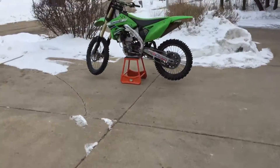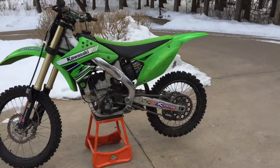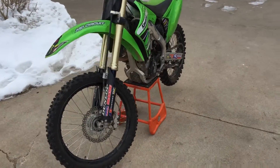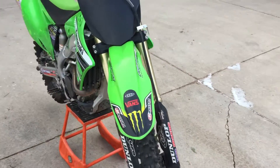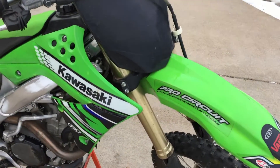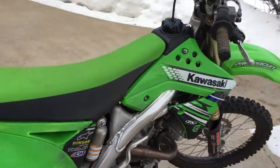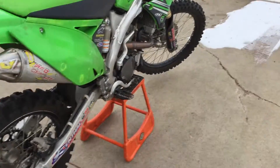It's January 29th, 2017 at Recycled and Saved, and we've got a 2011 KX250F fuel injected — really nice clean bike, just picked it up today. The coolant, the oil, and all that was just changed, and the air filter is clean, so looking at that didn't really give me an indicator of wear.